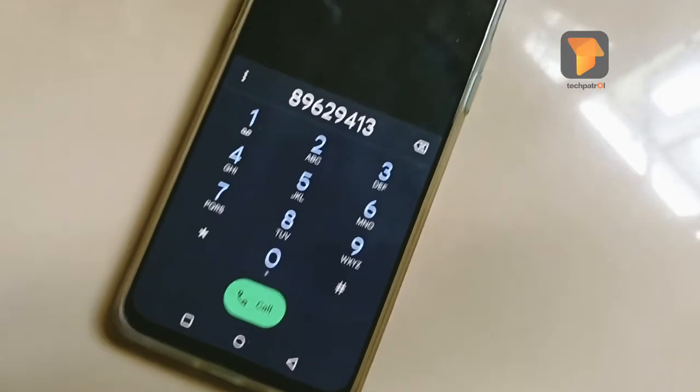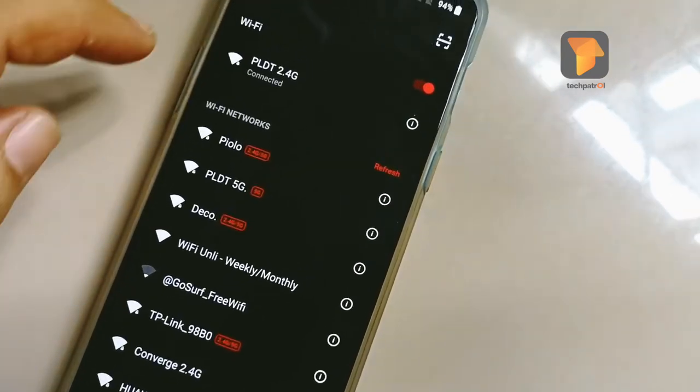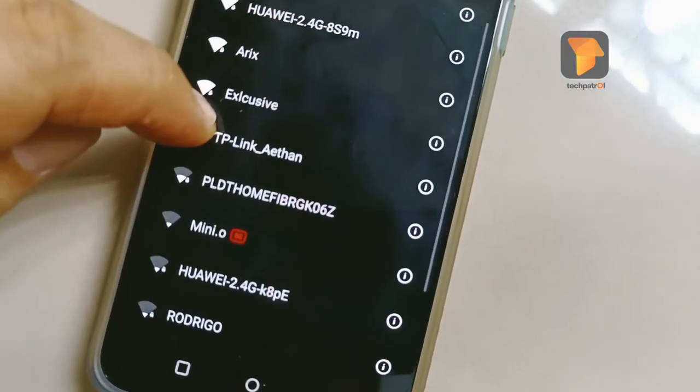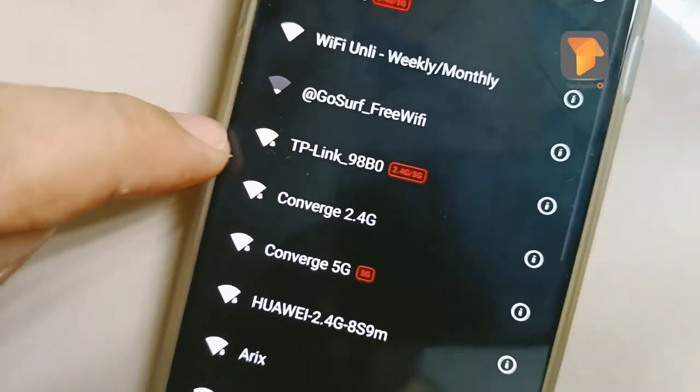It's speed test time. First, let's switch to our existing connection — PLDT. You can see the TP-Link network is also available down there, but let's speed test the PLDT connection first.